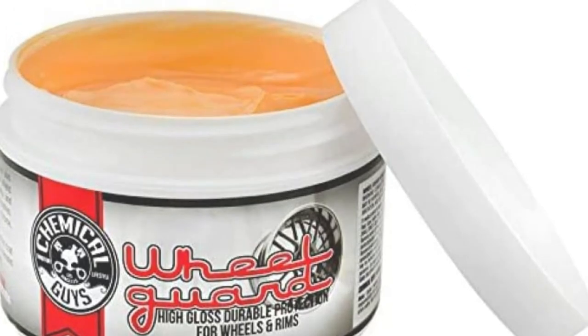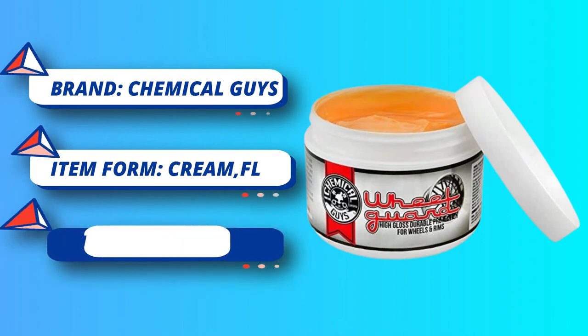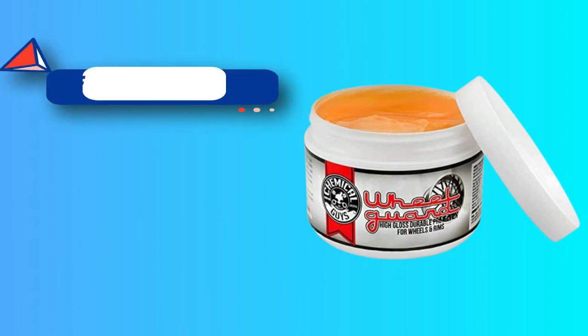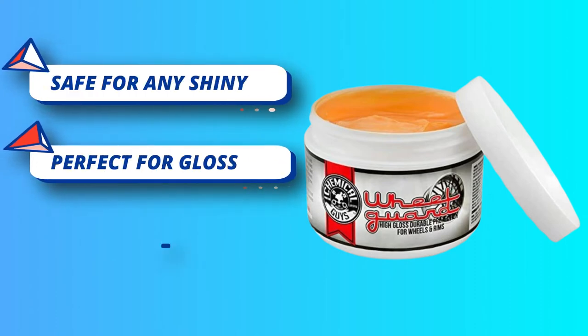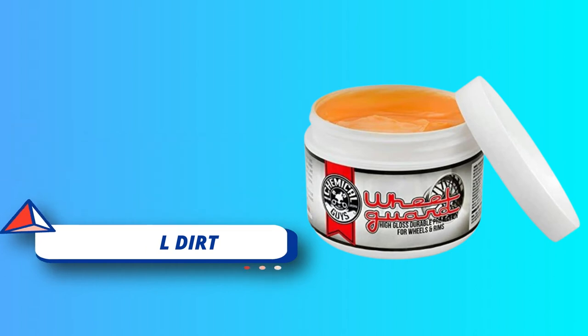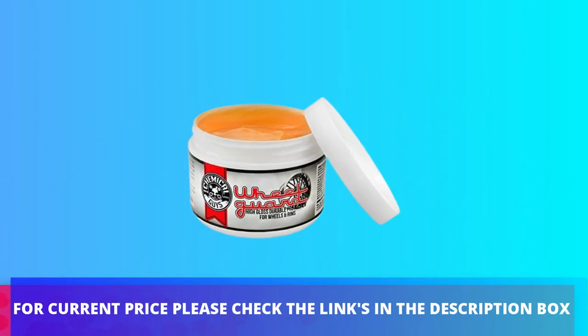Spread the synthetic putty cream over shiny wheel surfaces to protect against brake dust, road grime, dirt, mud, water, and more. The full synthetic acrylic formula bonds directly into the pores of painted and polished metal surfaces, protecting them from the environment so impurities simply cannot stick to the wheel. For current price, please check the links in the description box.